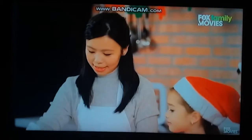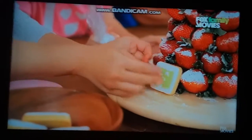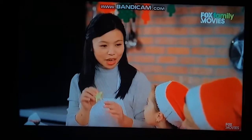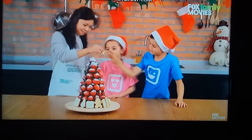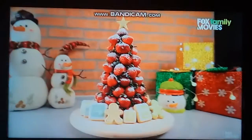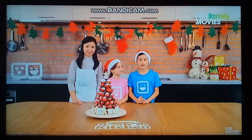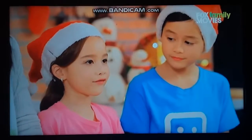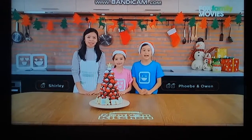Now we can make the emoji presents. It's my emoji. Wow, guys, this looks amazing. Who would like to do the honors? Me! Well, let's do this together because Christmas is all about family. So this holiday season, be sure to gather your family around so you can make your favorite Christmas snacks. And stay tuned to watch your favorite characters and movies on Fox Family Movies. I'm Phoebe, Owen, and Shirley. We wish you a Merry Christmas and Happy Holidays. Bye!